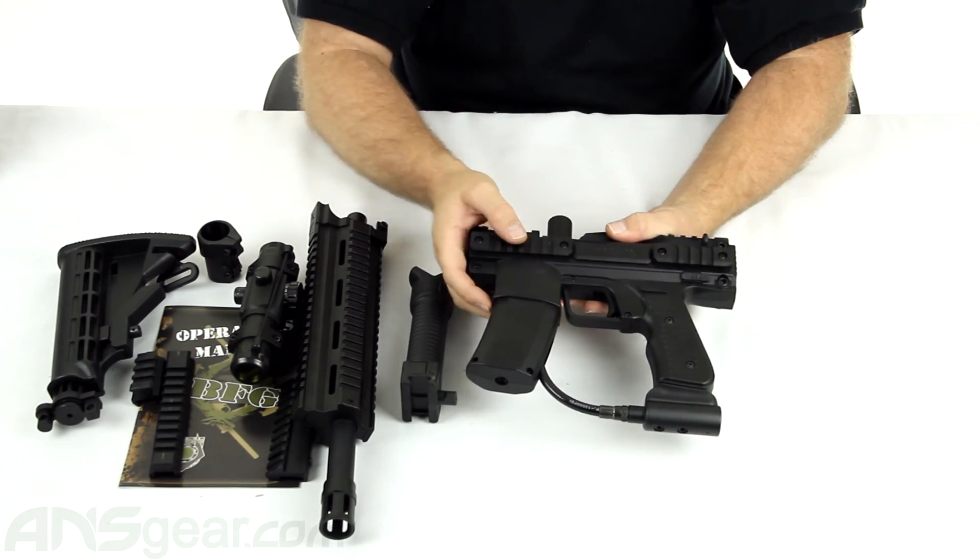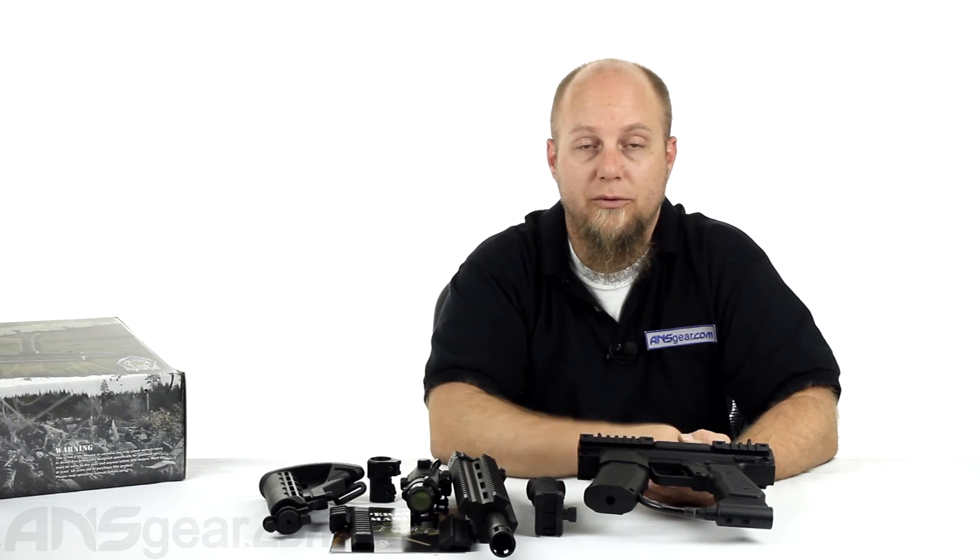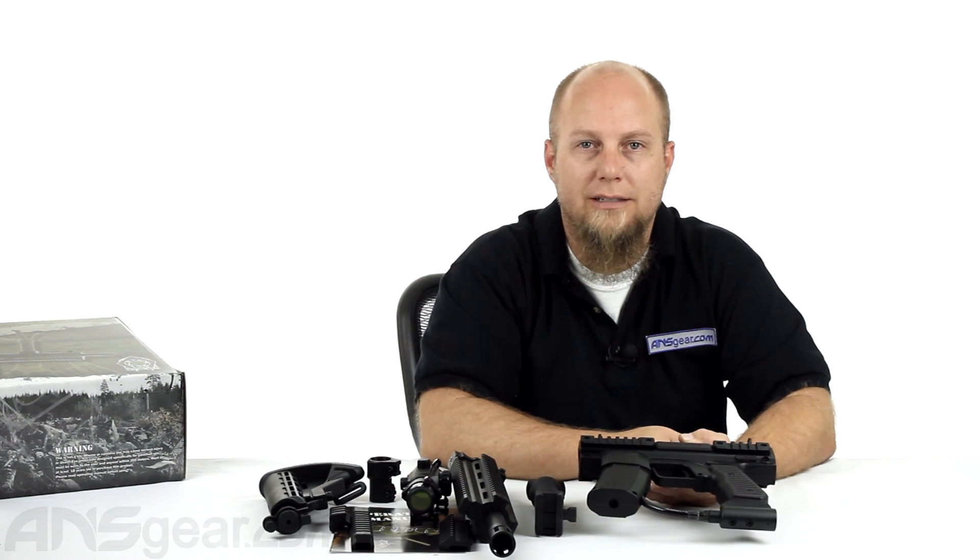So this is your Inspire BFG version 2 EBR rifle. It comes with all the accessories you see here. It's available through the website — order yours now through ansgear.com.